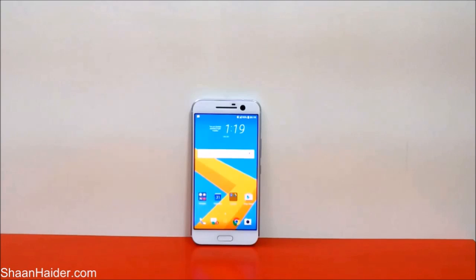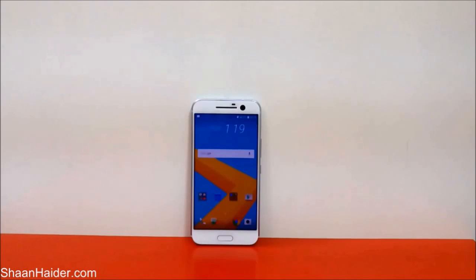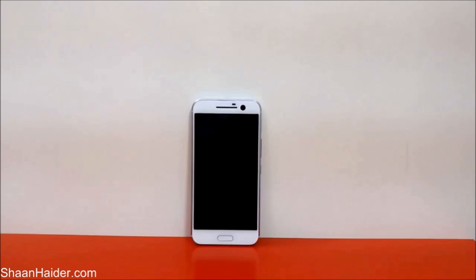Hey guys, this is Sean from seanhunter.com. In this video I'm going to show you how to unlock your HTC 10 smartphone if you no longer remember the password or PIN of your device. It can happen with anybody that you just forgot your password, the fingerprint scanner is not working, or you just didn't use the fingerprint scanner earlier so there's no database of it, and you no longer remember the PIN or password.